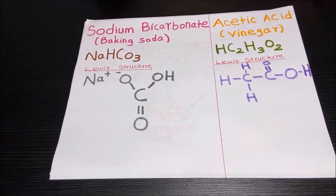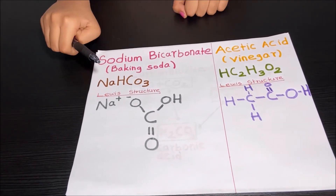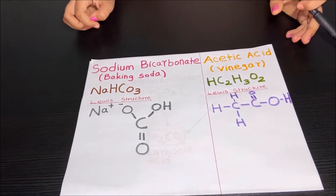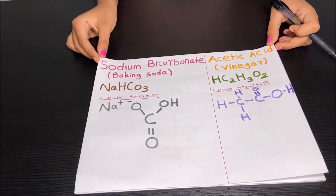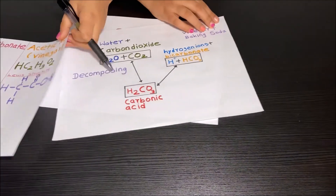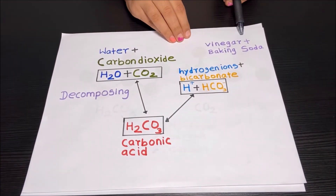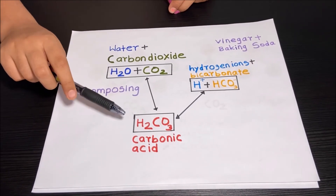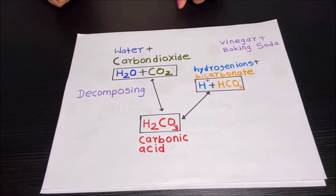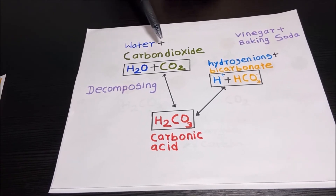Now we know about the chemical name of baking soda and the chemical name of vinegar, and the formula of baking soda and vinegar and the Lewis structure of baking soda and vinegar. Now let's look at the formula for the chemical reaction. When baking soda is poured into the vinegar, it formed carbonic acid or H2CO3. And carbonic acid H2CO3 is unstable, so it decomposes into water and carbon dioxide.